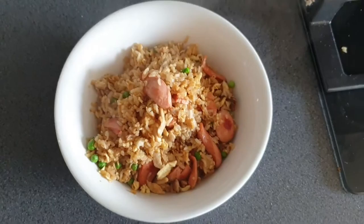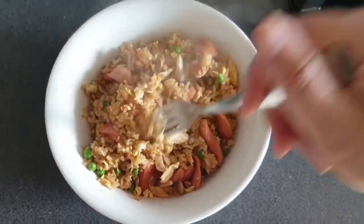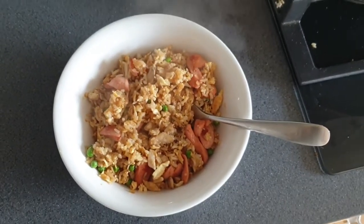Voila! That's my today's lunch — fried rice with chicken and frankfurters, Nina style. Thank you!